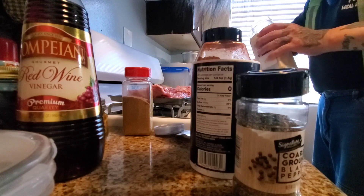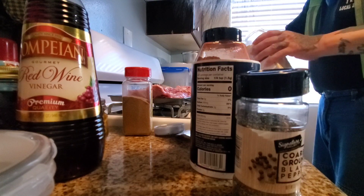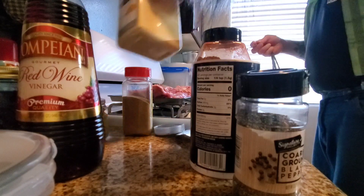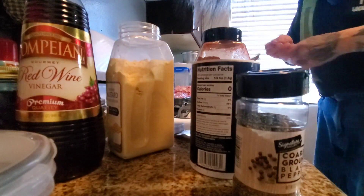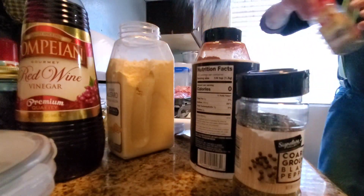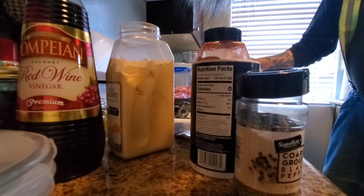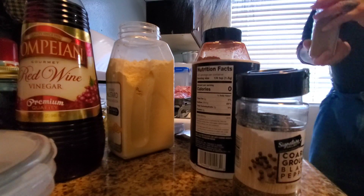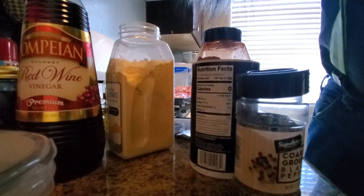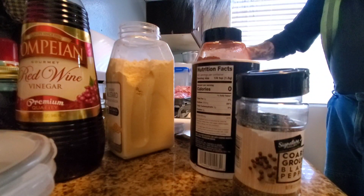Two tablespoons of dried mustard — that's really the main ingredients. I like cumin in it; a lot of people don't, so you'll have to decide on that. I don't put a ton in, just a little to bring some flavor out. Then I use this little tool to mix up all the spices.